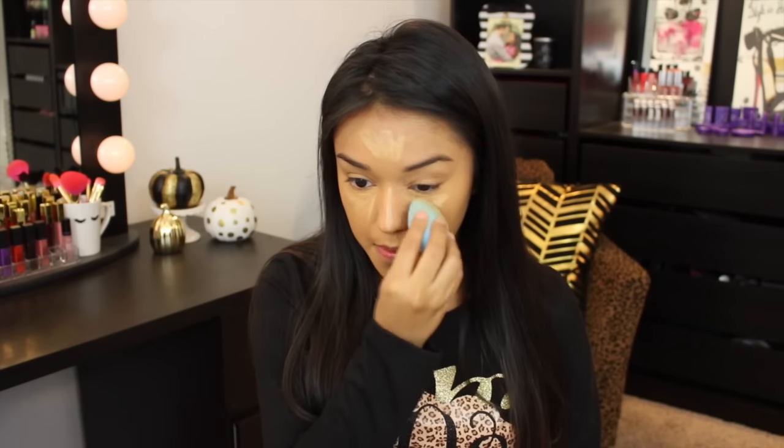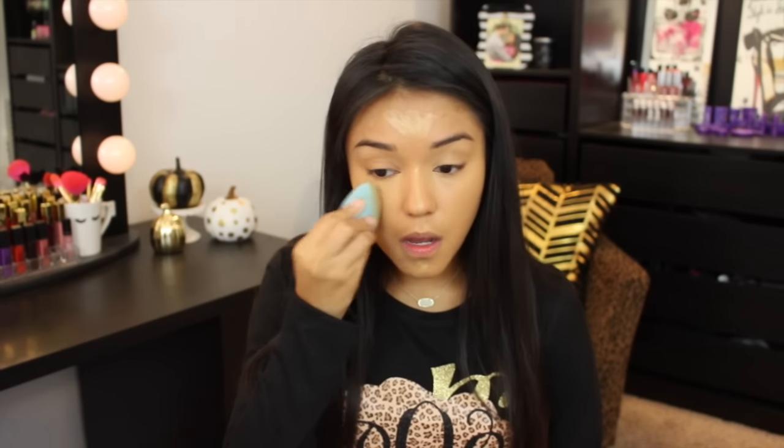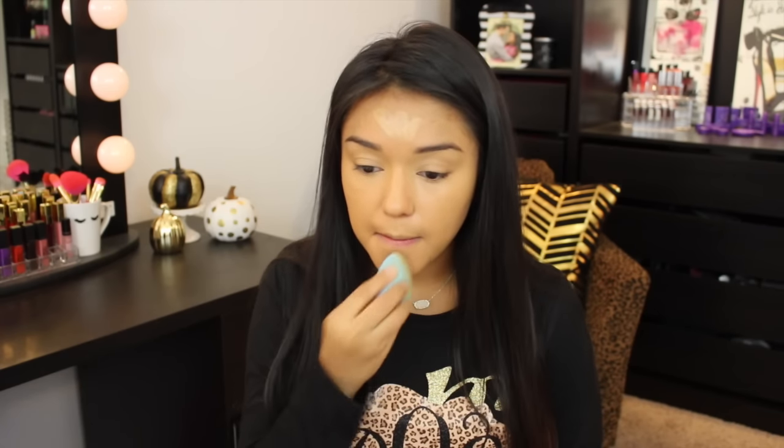Now let's throw all this in with the sponge. I know what you're thinking — this is a lot of makeup to put on one person's face, but believe it, we do it every day. Now I know it also looks right now like I didn't do anything with that stuff I just put on my face, like where'd it go? Moving on!